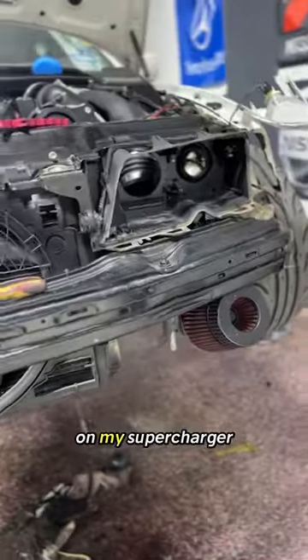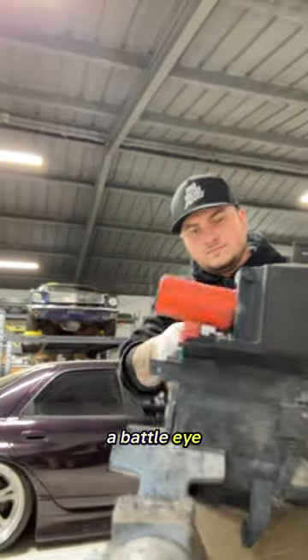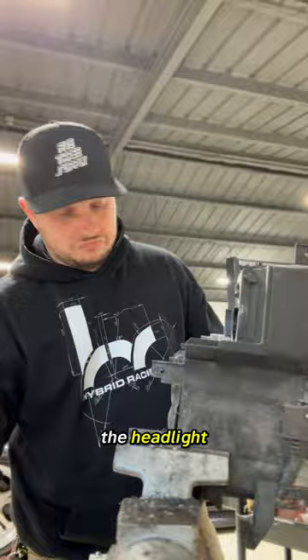I didn't like where my intake was on my supercharger build, so I decided to make something of my own. A battle eye lets you put an intake through the headlight — if you guys have seen it before, it's actually a super functional mod.